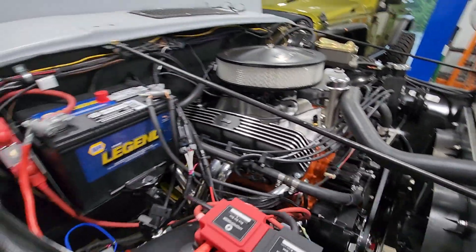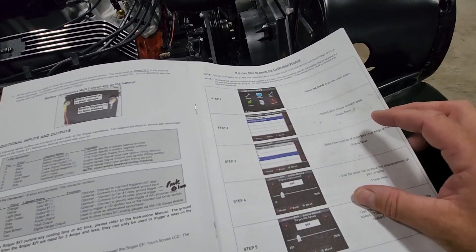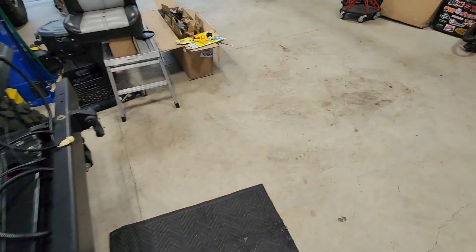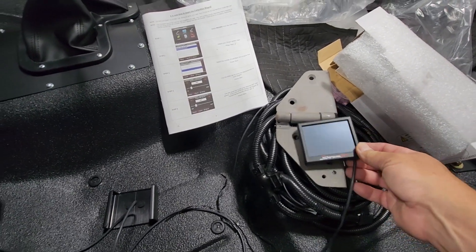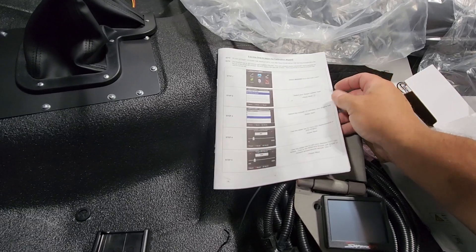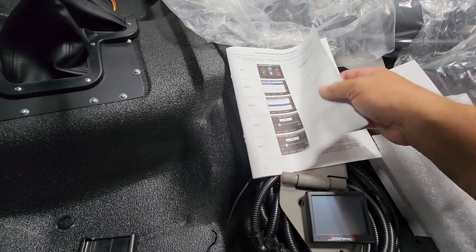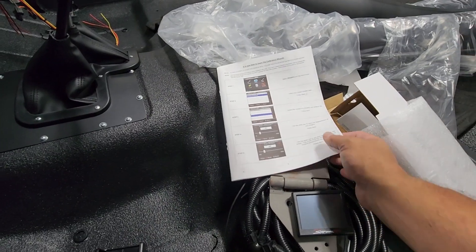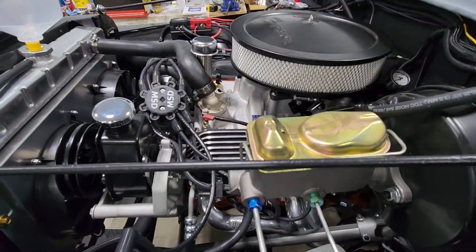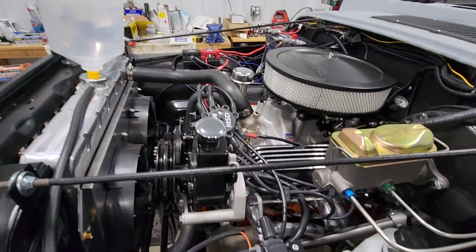One of the first things I had to do — and this applies just to the Holley EFI system — is I had to run the calibration wizard. There is a small handheld that goes with the EFI system and basically you have to set how many cylinders you have, the displacement, your idle speed, camshaft type, your ignition type, and then it actually updates the ECU that's in the throttle body. Once that is updated, we are ready to go ahead and start the motor.